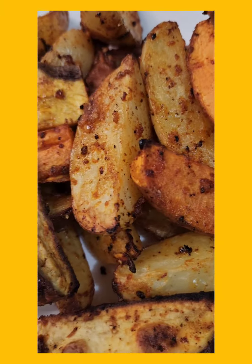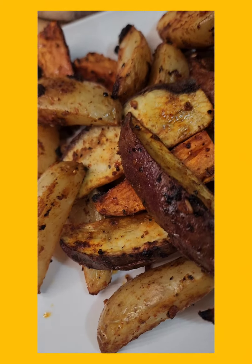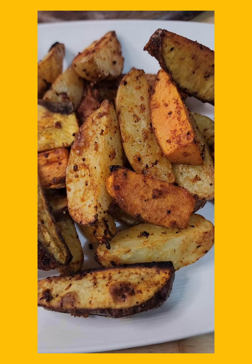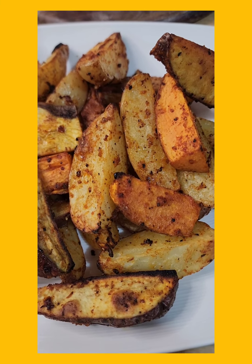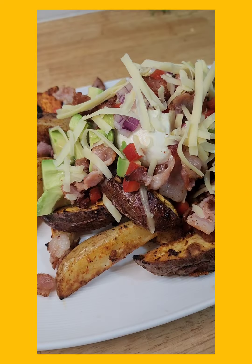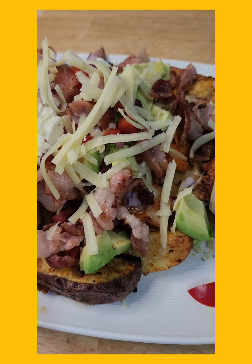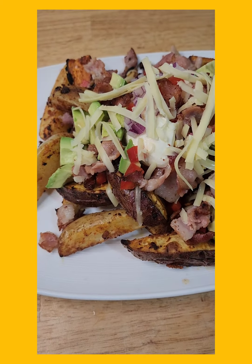Those are gorgeous, gorgeous wedges — look absolutely amazing, smell fab. I am going to dress them up. You can put anything you want on this; if you just want to smother it in tomato sauce, you do you. I'm going to put some sour cream and avo and other bits and pieces on it to make it look good and taste good. I've got bacon and cheese and avo and sour cream and I am looking forward to our dinner.